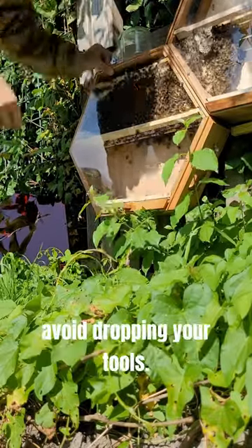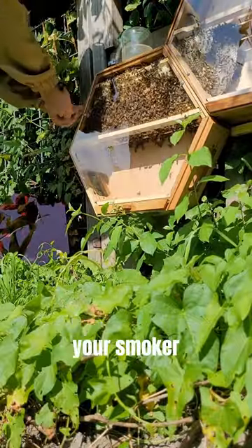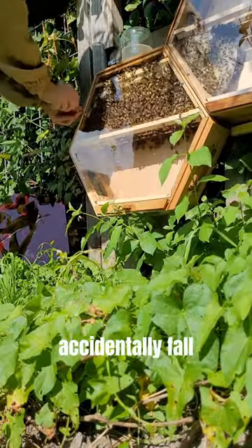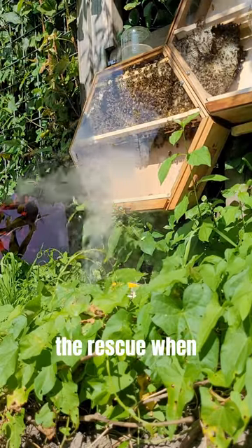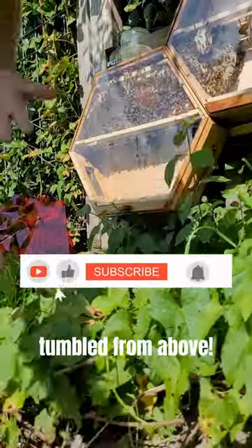Here's a pro tip: avoid dropping your tools. And another pro tip: do not position your smoker directly above you, as it might accidentally fall onto your head. Fortunately, my veil came to the rescue when my smoker unexpectedly tumbled from above.